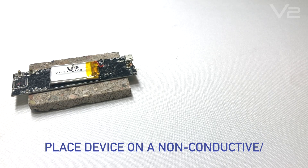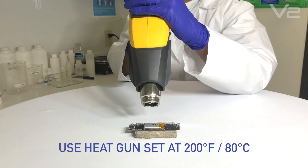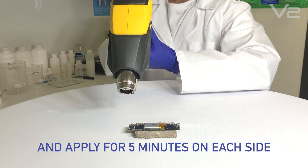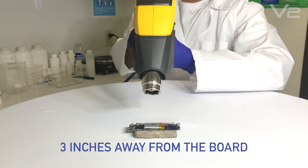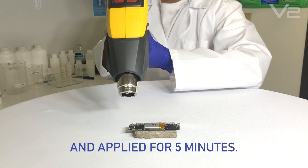Place the device on a non-conductive, heat-resistant surface. Use a heat gun set at 200 degrees Fahrenheit and apply for 5 minutes on each side, held 3 inches away from the board. A heat curing oven can also be used, applied for 5 minutes.